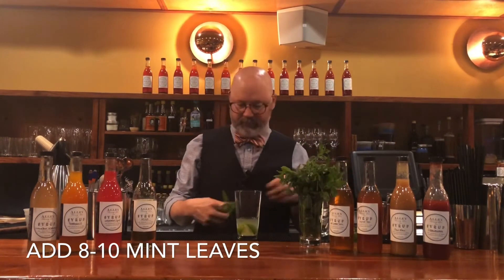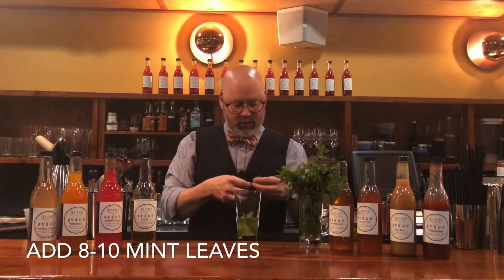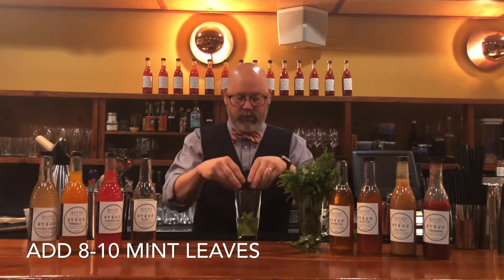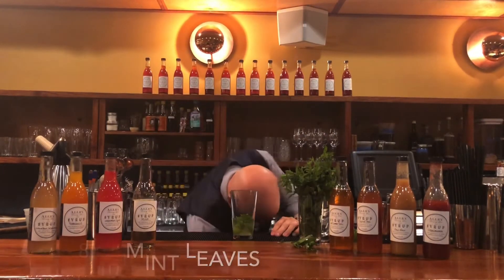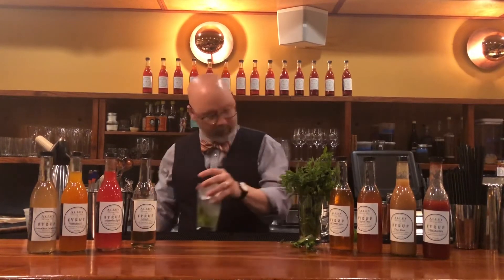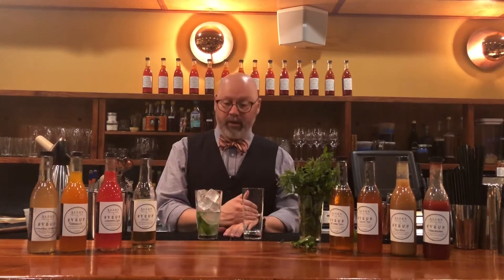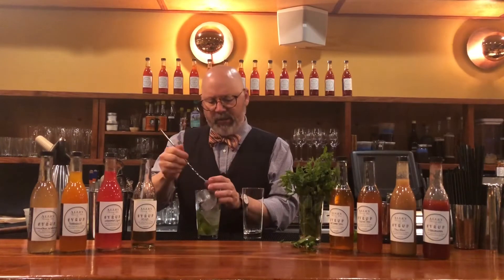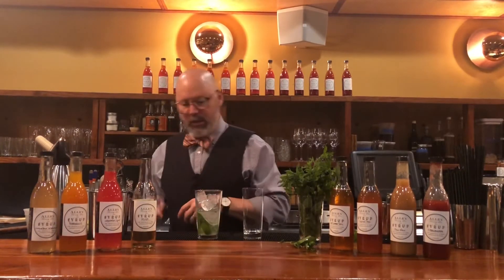Now I'm going to take some mint here — just peel about eight or ten leaves off, a couple more big ones. This is a shake and pour drink. I'm not going to shake and strain, so everything in this glass is going to go in here. Try to figure out if all that ice will fit, and you might even leave just a little bit more room to make sure you have room for your soda water.